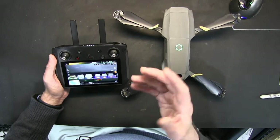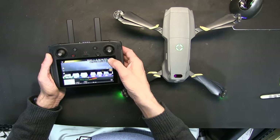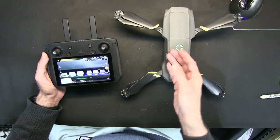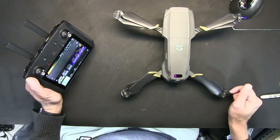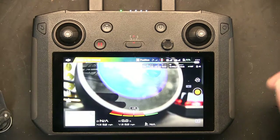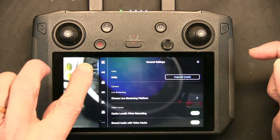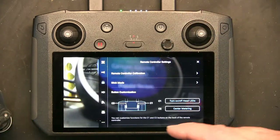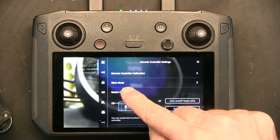So here's how we do it. You see these three dots here in the upper right corner — you click on those three dots. I'm zoomed out like this because you have to see the drone and the screen together. Let me zoom in so you can see better. You see those three dots, you click on those dots, and then right here you click on remote control. This is your main screen and from here you go to stick mode.